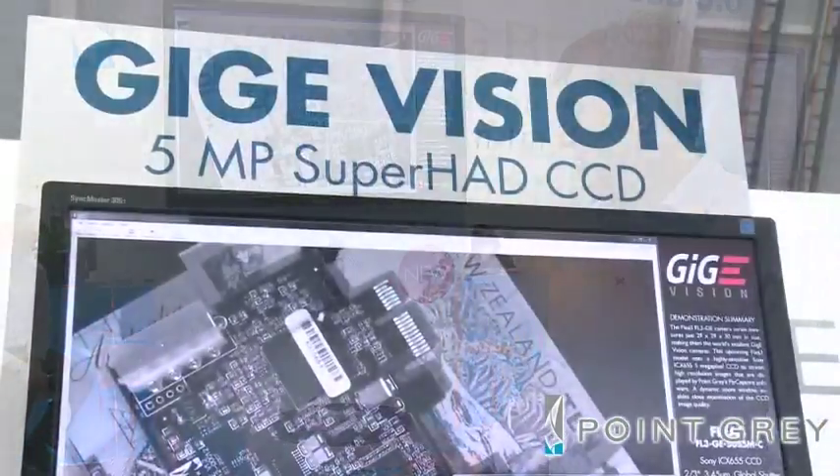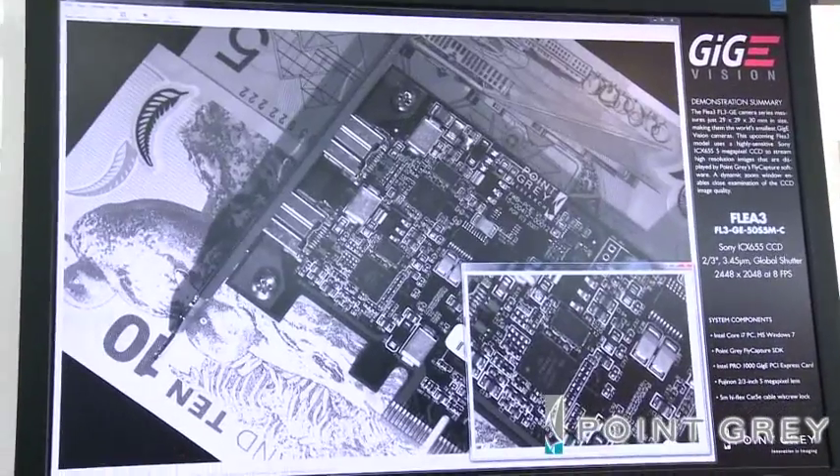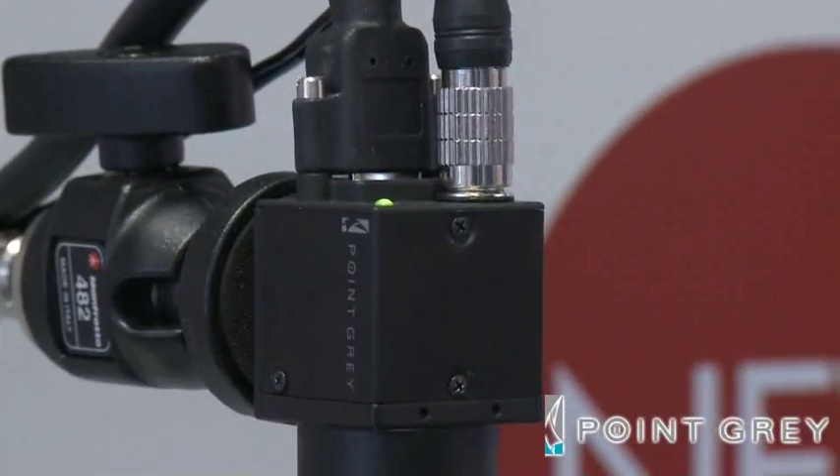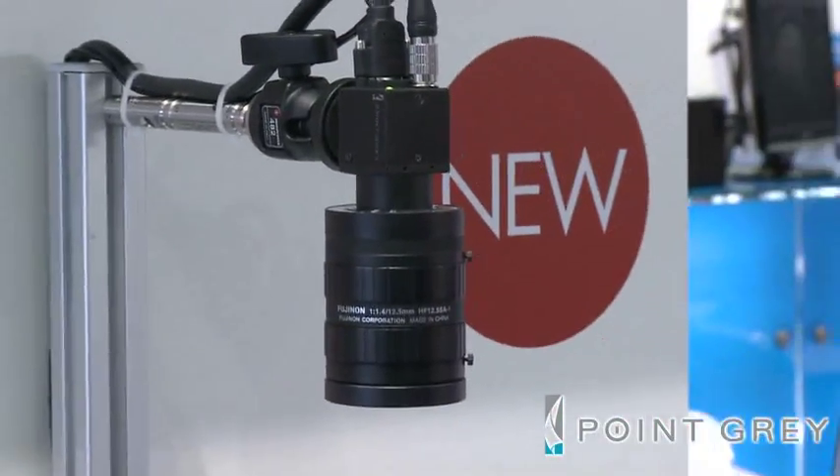Here we are demonstrating another Fleet 3 camera. In this case, this Fleet 3 camera is using a GigE interface. This camera is the world's smallest GigE camera, and it is also the only GigE camera in this form factor that has a 5 megapixel Sony CCD.